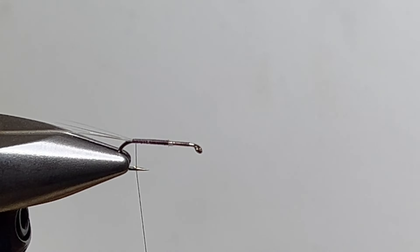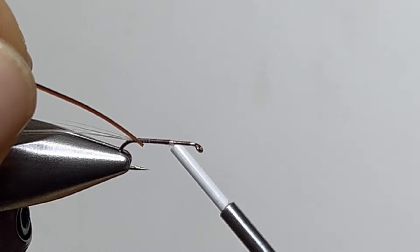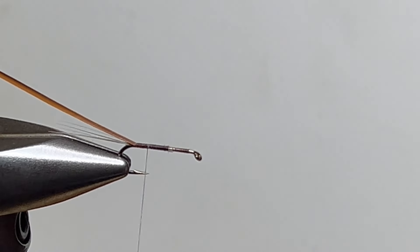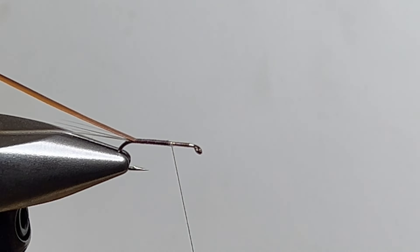I'm going to recommend that you use turkey biots in darker rusty brown. I've got some Polish quills here and that's what I'm going to use, but I find them to be very delicate. Last year I tied the fly with turkey biots and it worked great, but I'm out of turkey biots at home so this is what I'm tying with.